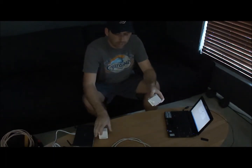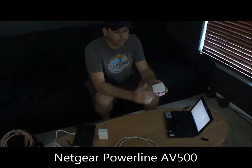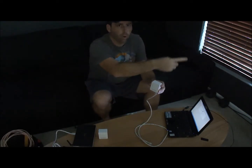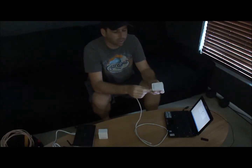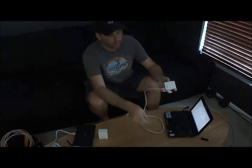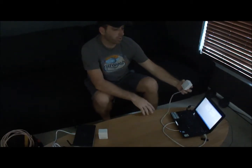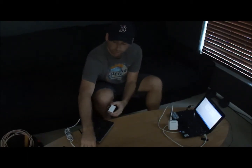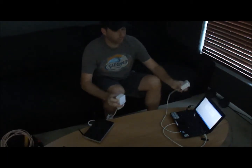They come in pairs. The idea is that you plug it into an outlet, plug your ethernet into it, and it uses the home wiring — the power lines within the house — to transfer the data. You plug one end near your computer, plug your computer in, and then plug the other one in near wherever your router is.